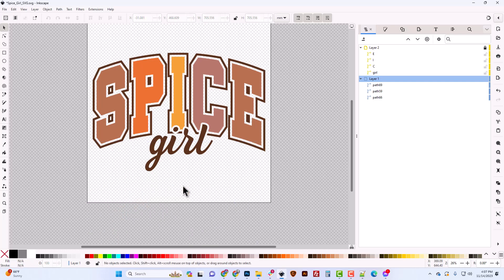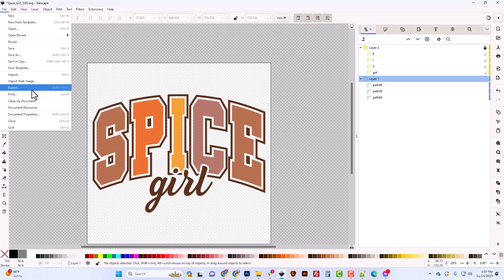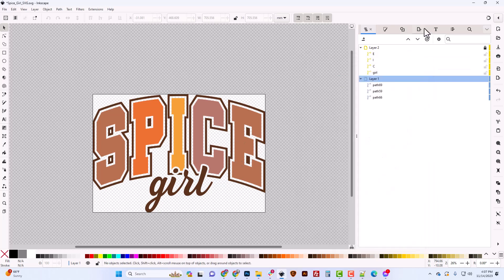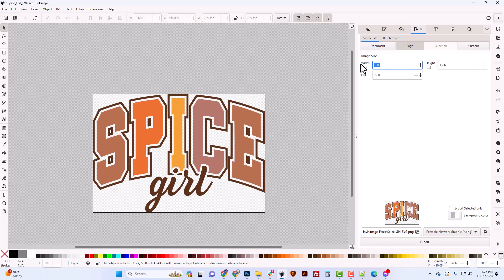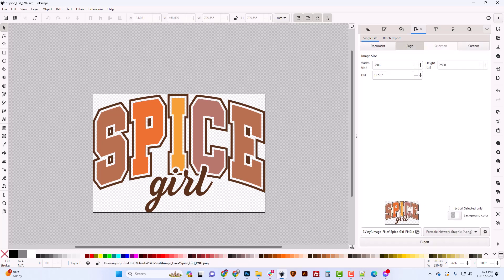To clean up, I'll delete the reference PNG, deselect everything, and use Ctrl+Shift+R or Document Properties > Resize to Content to tighten the document bounds. Now you've got a perfectly scalable SVG. You can also export a PNG at any size — just ignore DPI, set your pixel width like 3,600 for 12 inches wide, browse for a folder, and click Export. I hope this was helpful — we appreciate your orders at 143vinyl.com and will keep fixing artwork and providing great content. Thanks and have a great day!